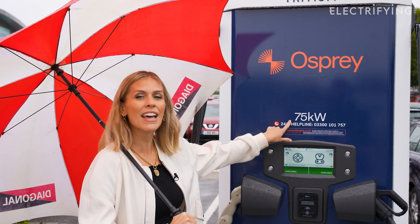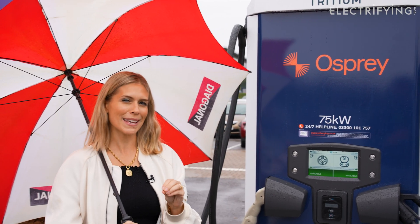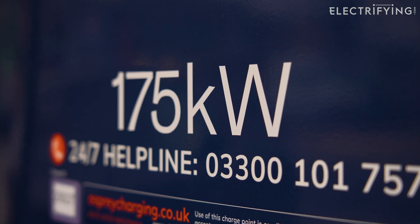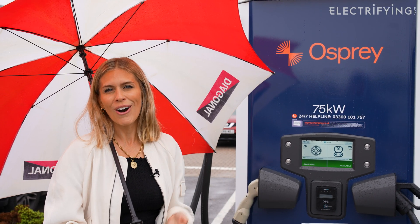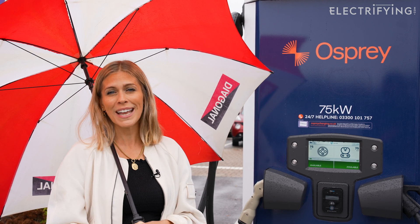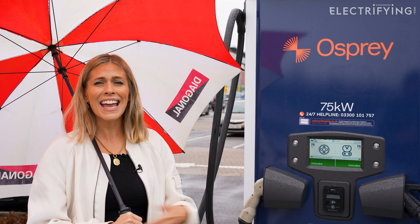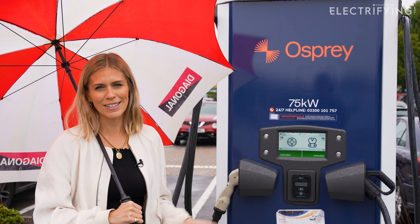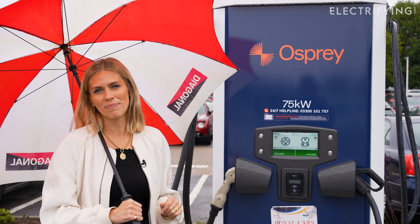I'm going to kick off using the lower power output charger — 75 kilowatts — and that's because everyone can use that one. Technically speaking, everyone can also use the 175 kilowatt output. However, some cars are limited; some cars might only have a capacity of charging at 50 kilowatts. Therefore, it is a waste to use the 175 kilowatt one — you're basically taking up space and stopping someone else who can actually use that capacity. So make sure you use the charger that is right for your car.